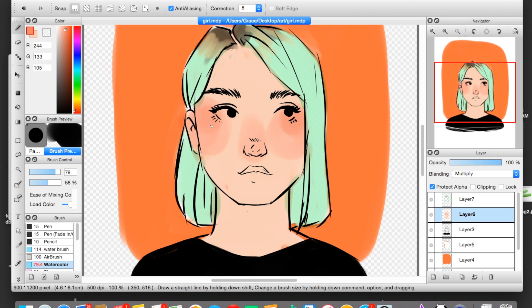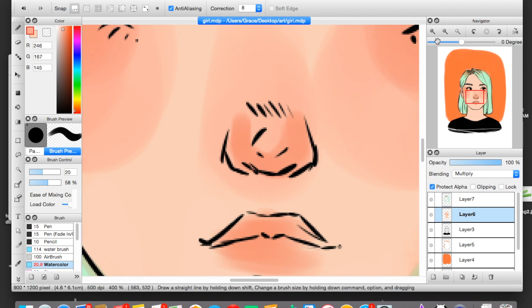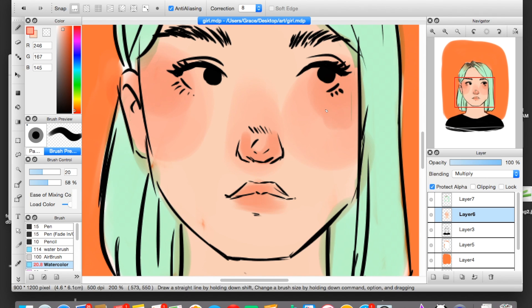You use your eyedropper tool — I have a little button on my pen and tablet thing that makes it really easy for me to switch to the eyedropper, but you may have to find your tool if you don't have a tablet. I use that button to get the eyedropper tool and I pick up the medium shade, so the shade in between my darker color and my lighter color. And once I've picked up that shade, I use it to blend the two together.